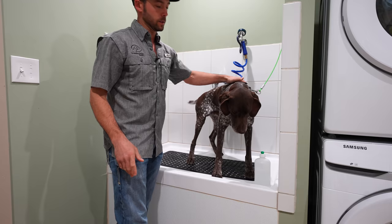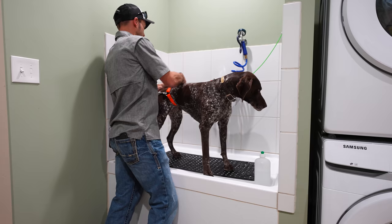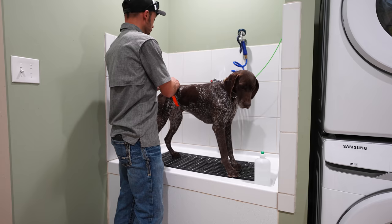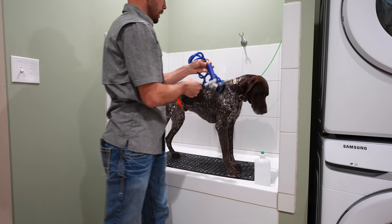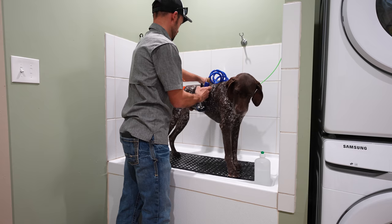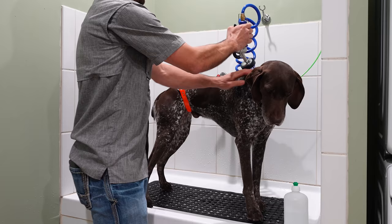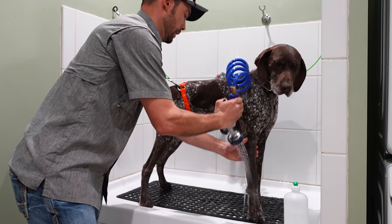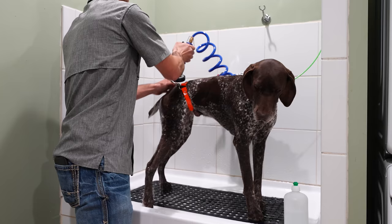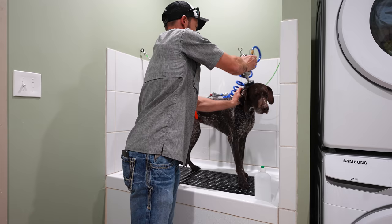Gunner is a good boy and he's behaving. Some dogs don't enjoy being here, so we have a way to do a little rear-end tether — this just says 'stay put.' If they try and turn around, they really can't. He's being really well behaved. This spray nozzle has the ability to lock down or just manually use it. It's got a lot of power so we need to turn that spray power down just a little bit. We're going to start with warm water and get him soaked all the way through.